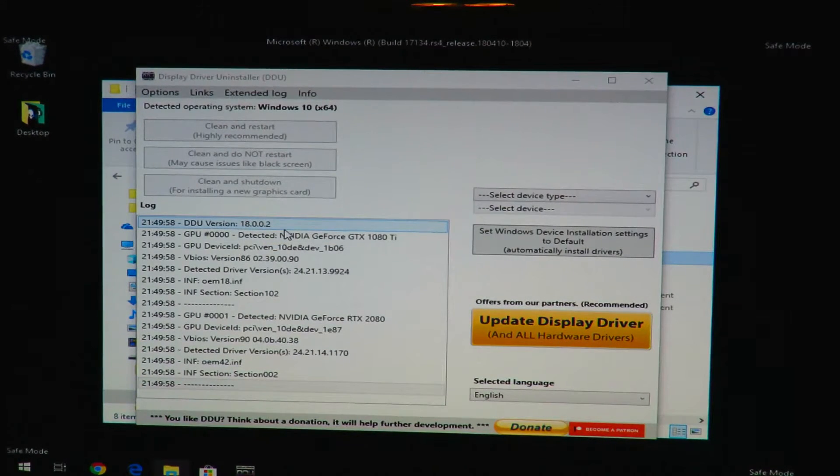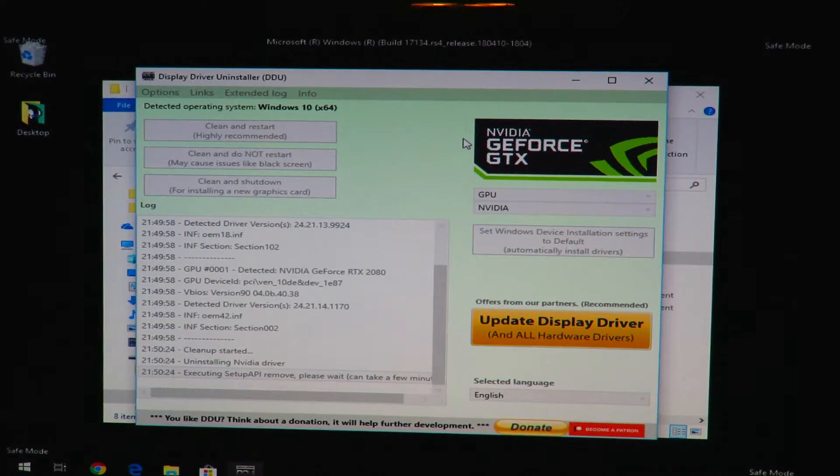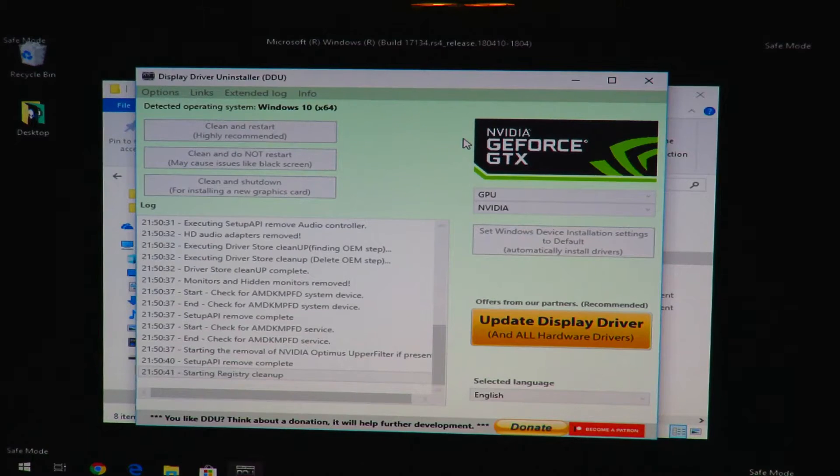The DDU interface opens up. On the right-hand side you'll see a dropdown for "Select device type" — click that and select GPU. It'll bring up Nvidia GeForce. If you have an AMD card, select AMD; Intel, select Intel. Since we have Nvidia, click "Clean and Restart" — highly recommended. That will strip all the drivers from Windows, including any built-in drivers. Once it's done it will automatically restart the computer.